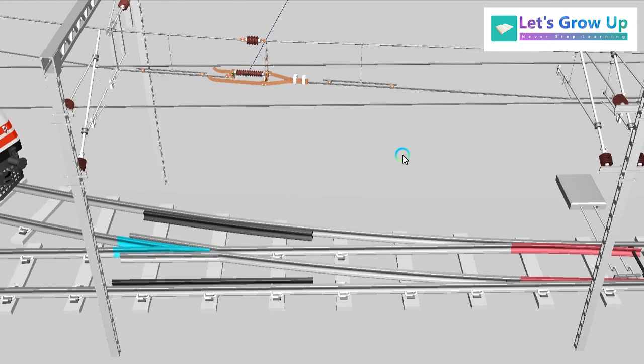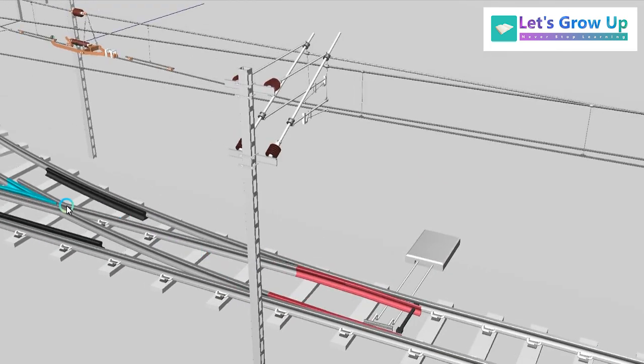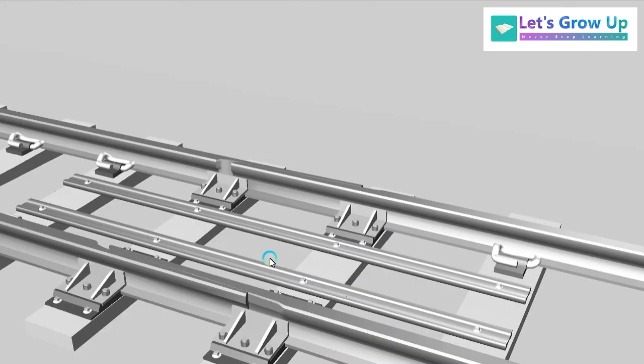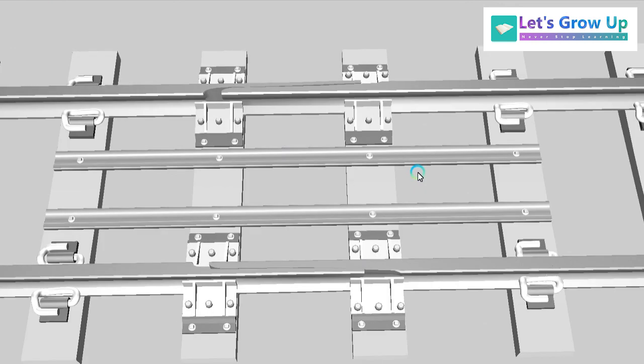This live session is really interesting. Today's session is a little different, and we have already learned two parts: the crossing and the switch. Today's topic is the switch expansion joint — it is a type of device that is used before the switch and crossing.